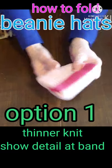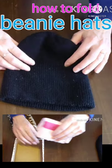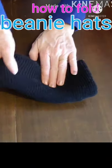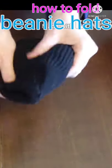The reason I do this is so that you can see this detail here. If you have a one-colored or thicker hat, then you could use the top of the hat as a way to fold it and keep it in place. Don't stretch it, just cover it over nicely.